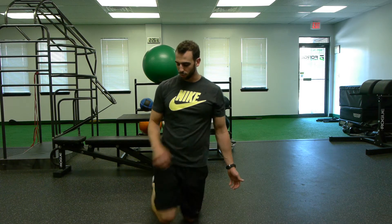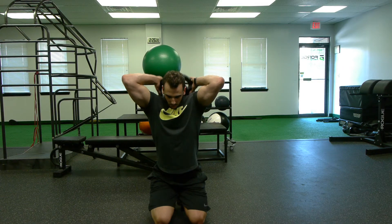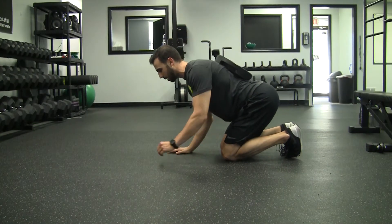Here with the weighted plank, we're going to get into our exercise the very same way we would with the weighted push-up. What we're going to do is drop our butt down to our heels, place the plate onto our shoulders, put one hand down in front and let that plate slide down the center of our back.